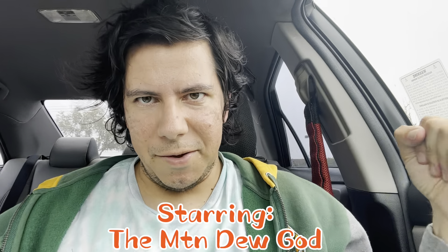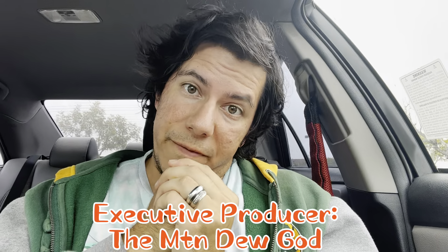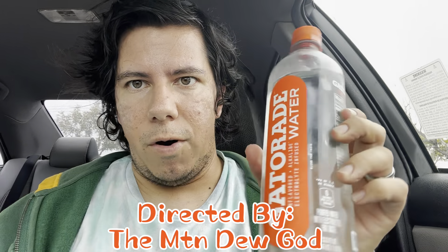Hello folks, it's the Matty Gotcha! Nice to meet you. Today we're doing another healthy review on this Gatorade water.